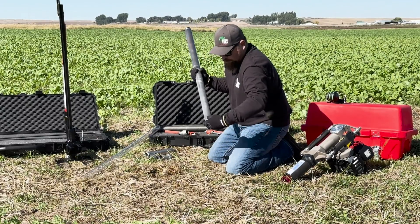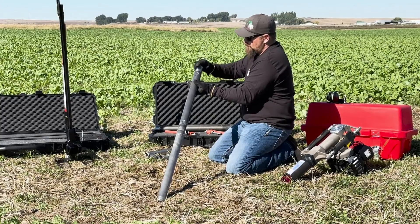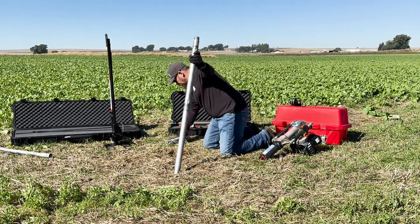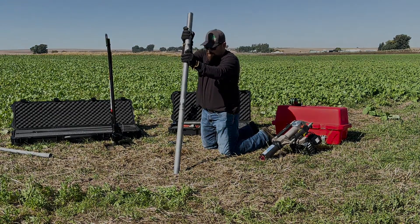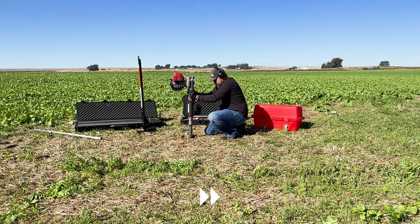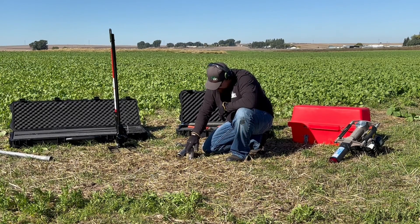For demonstration purposes, we threaded the regular drive tip to the lower extension. Once you have threaded your tip to the extension, thread the upper extension to the lower extension, followed by the liner retainer coupler and drive head adapter to complete your sampler. Now it is time to drive the 4-foot sampler. Once you have reached your desired sampling depth, remove the drive head adapter and liner retainer coupler so your sample can be retrieved.